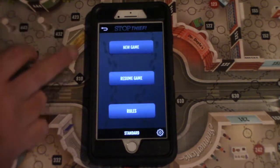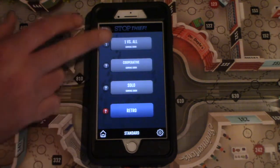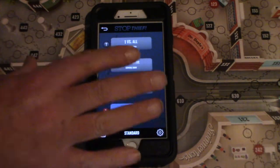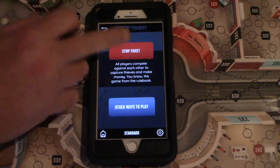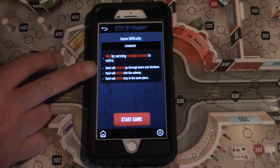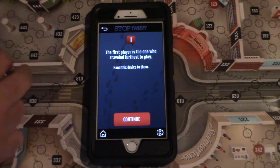For standard, you can either resume a game that's already in progress or start a new one. There are some other versions of play that are going to be introduced in the app at a later time. The difficulty is set to standard, and we'll go through what the thief is able to do or will potentially do during this game. You start the game, and the first player is decided differently each game — just depends on what condition shows up in the app.